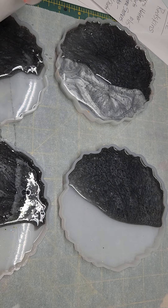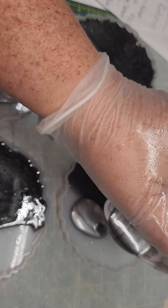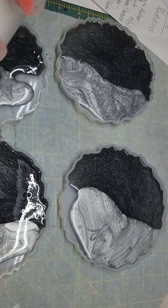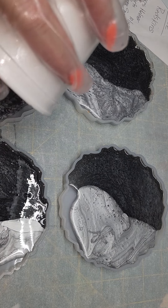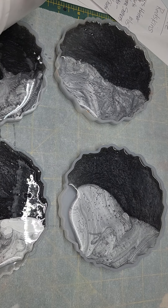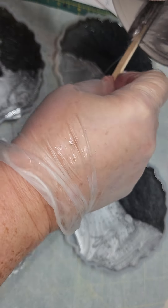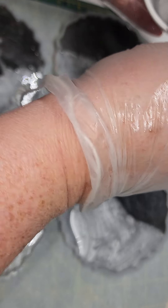Now I'll put in the silver. I will let these cure overnight. After this layer cures I'll put the decal on it, then I'll put a layer of clear — just regular epoxy over it — and let it cure. Then it's ready to be sold.